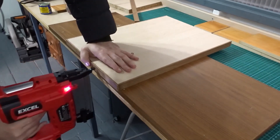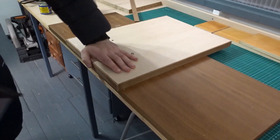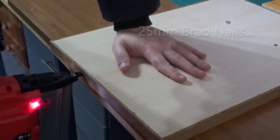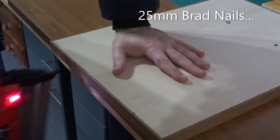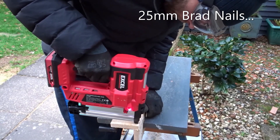I've recently been using the nail gun on various projects. Here you can see I'm using it to add some trim to this wood. I started off using the 25mm brad nails and they sank in with no problem. And again here on this pallet wood project.